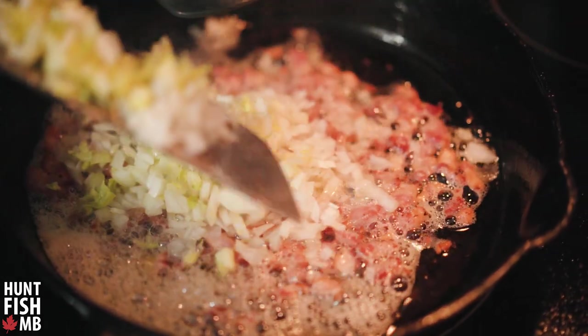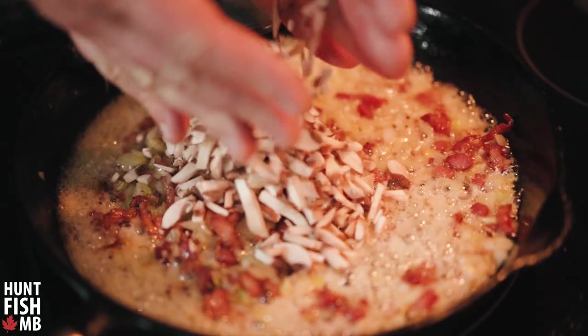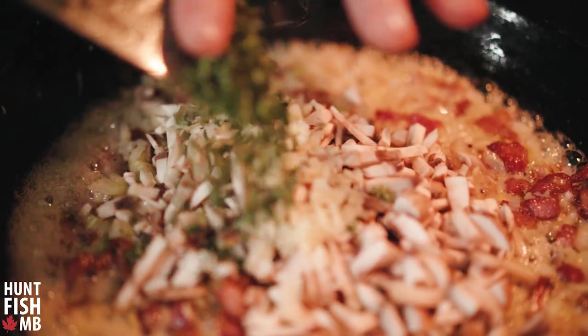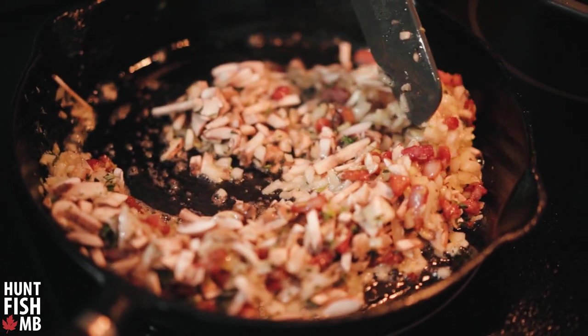The onions and celery are looking nice and soft, so now I'm going in with a handful of chopped mushrooms and garlic. I also have some chopped fresh thyme and that'll go in right now as well. The mushrooms have some color on them and have softened up.